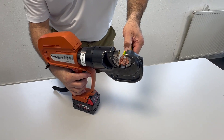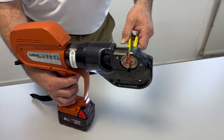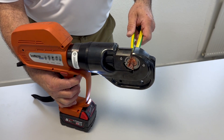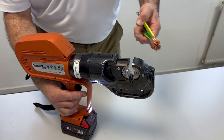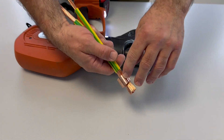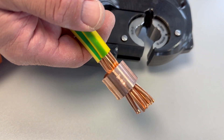Insert it into the tool and activate the tool. When complete, the dies leave an embossment on the connector so that you can see that the right tool was used to make the connection.